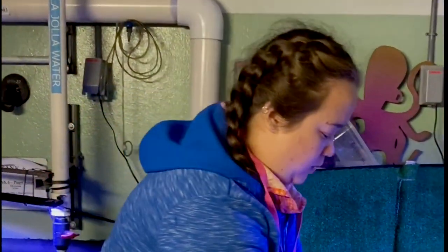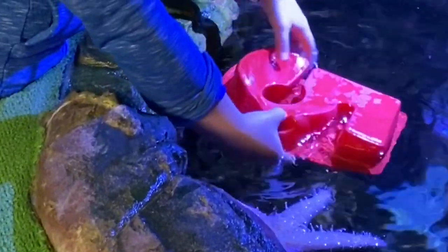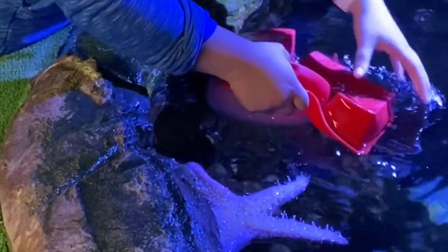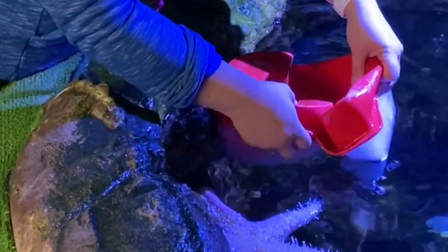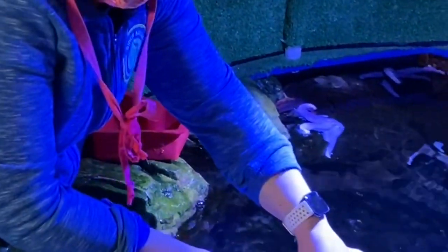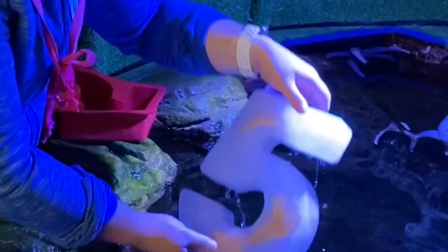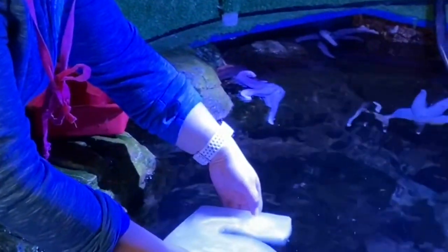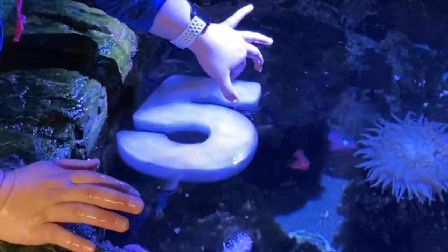I'm going to put this in the water and try to get the piece out real quick. It's going to float because it's ice, which is nice. Alright, you can see we have this nice letter 5 here and you can see the clams that are all kind of sandwiched in there.